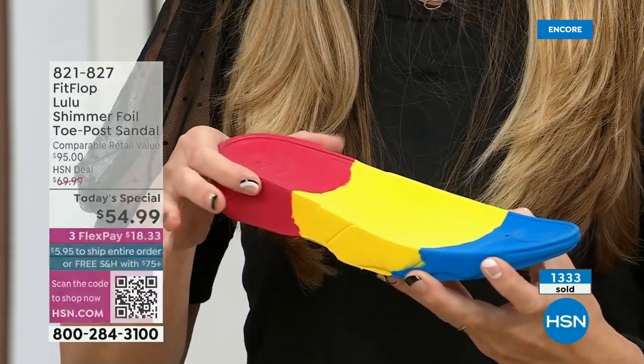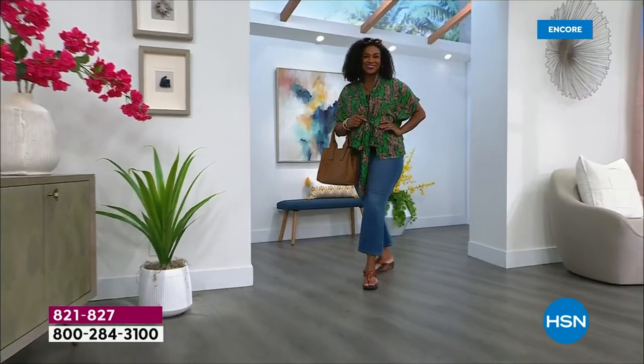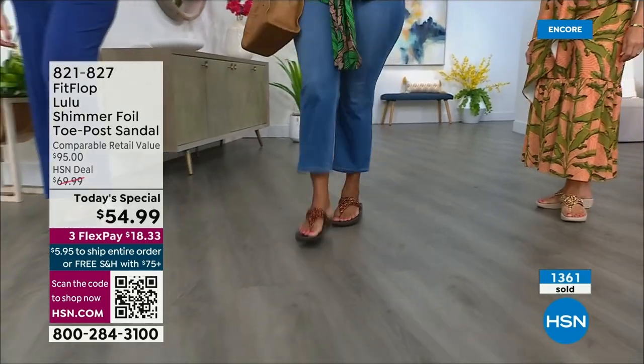That inch and a half lift is to properly align your foot. If you're flat on the ground, you're leaning back and not giving a proper strike pattern when you walk. All this scientific mumbo jumbo doesn't mean much if the shoes are ugly — which is why FitFlop began. They said we can bring high fashion shoes that are good for us.